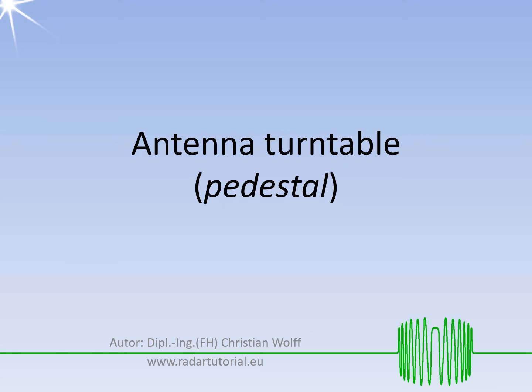The assemblies contained in an antenna turntable have been separated from other antenna topics. Many radar sets employ electronic beam steering, which is not dependent on the mechanical movement of the antenna. Therefore, the topics covered in this video are no longer relevant to these radars.